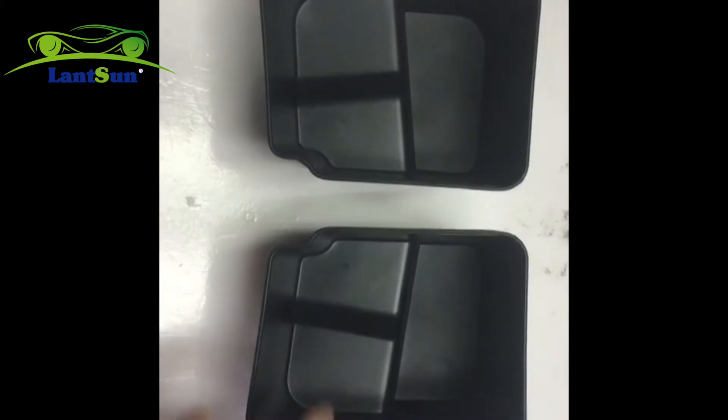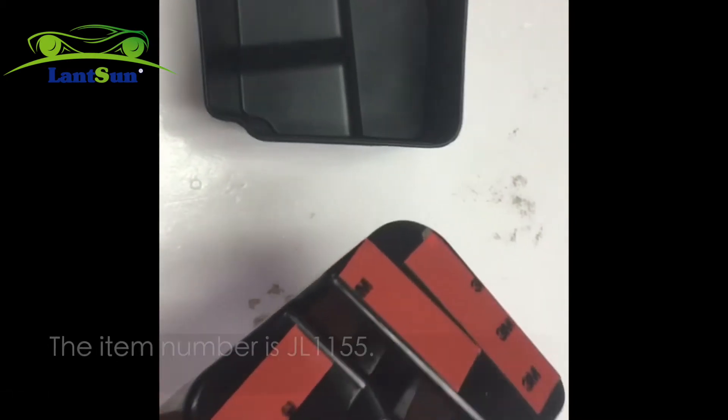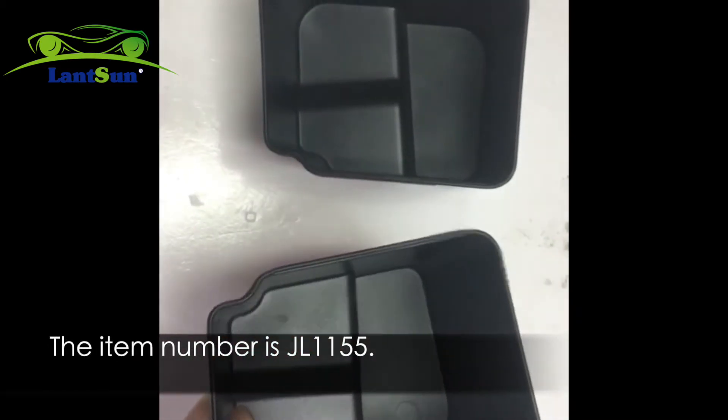Hello, this is Ensign Group. We have released new products lately. The item number is JL1155.